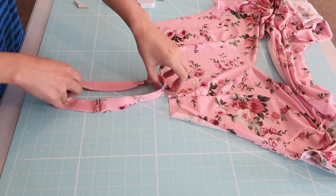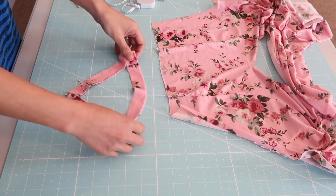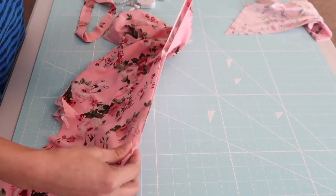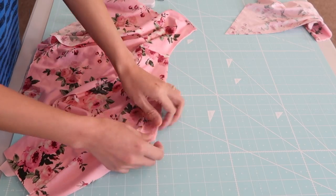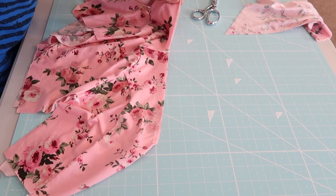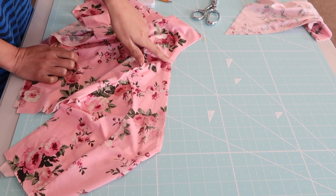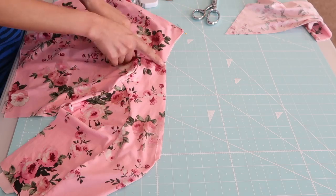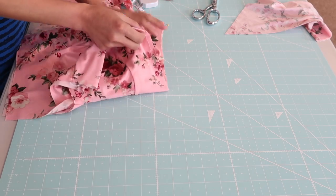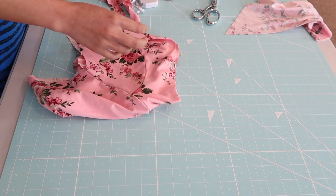After I press the neckband it should look like this, and now it's time to attach it on the neckline. First I am going to find the quarter points of the neckline, so I use the center of the front and back bodices and notch it. Then I kind of straighten up the neckline a little bit and fold it — as you can see here, the shoulder seams are not always the center of the neckline, that's why I had to do it this way. Then I'm just basically going to fold it and mark the quarter points using some pins.